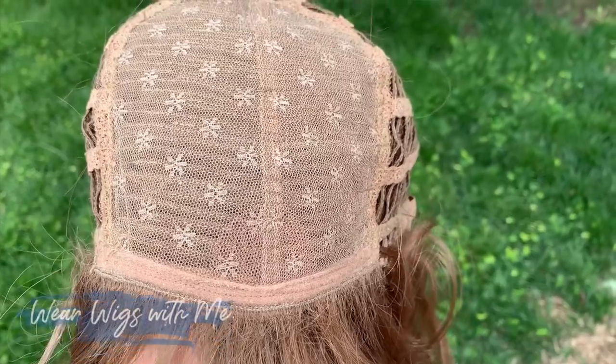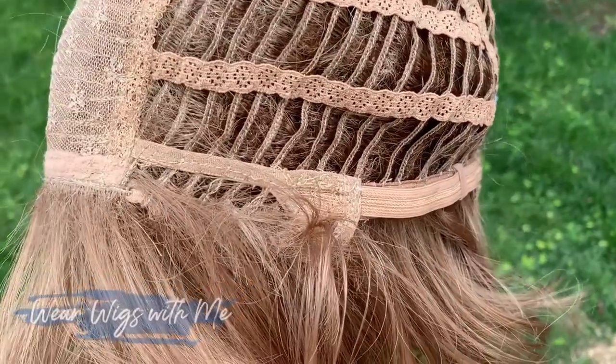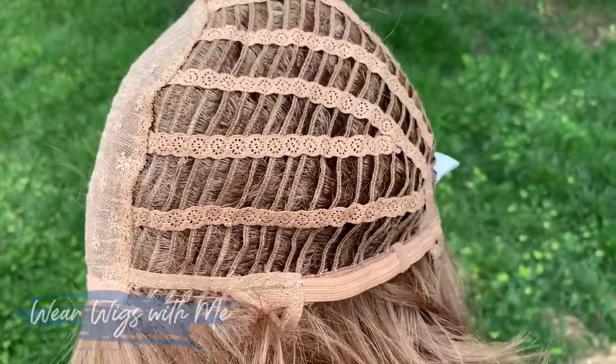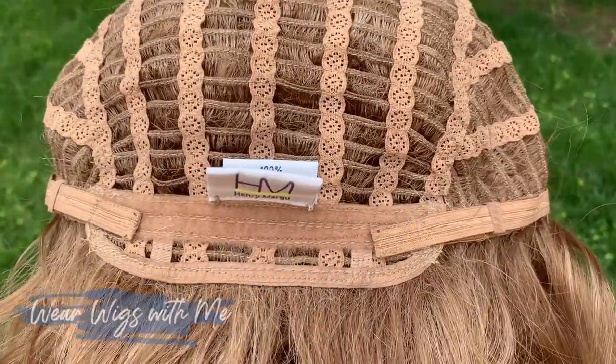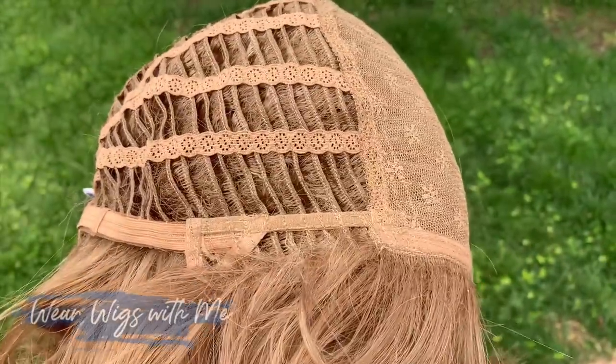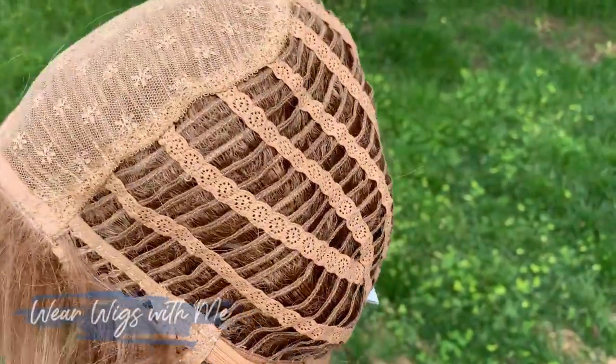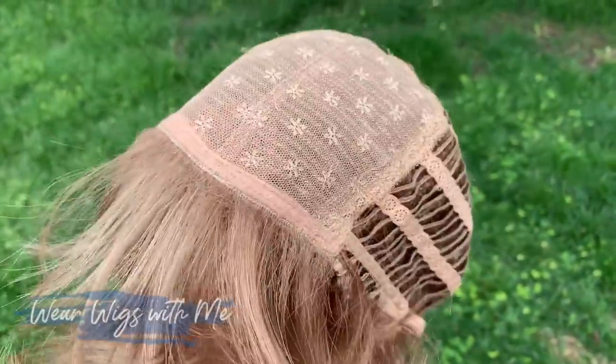The cap on Paige is an open, basic cap. There's no lace front, no monofilament anything. It's got great ear tabs, but they're open. They do have metal stays so you can get a good, flush, tight feeling. It has an extended nape — again, it's open — and has those great velcro adjusters, and then just an open wefting all around.